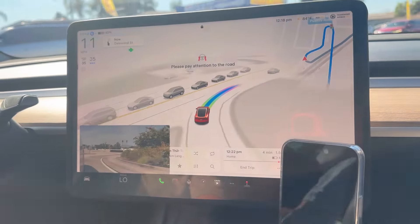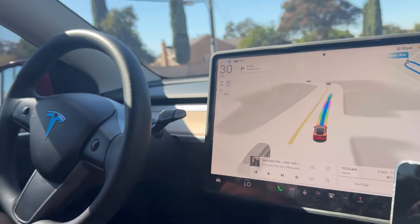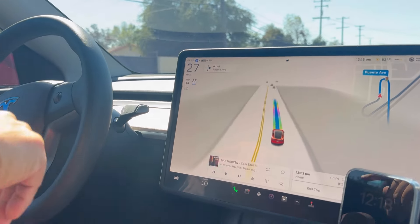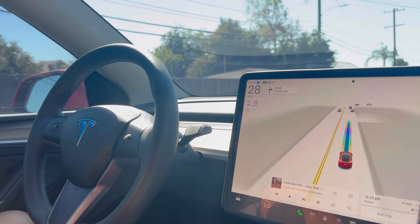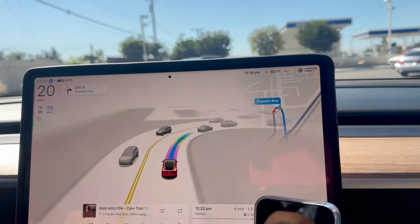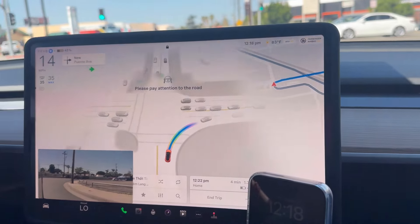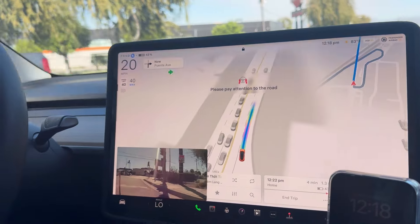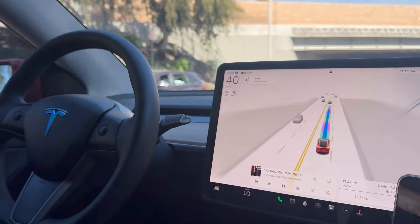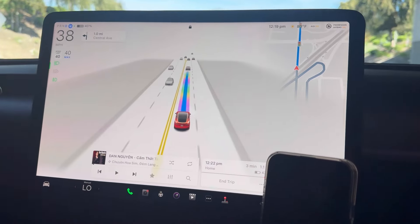It told me to pay attention because I looked down, and now for the first time it's actually telling me to put my hands on the wheel. So it still requires hands on the wheel sometimes, just not as often. If you look away it's going to remind you to pay attention to the road because safety is a very major issue. As you can see it does everything by itself — it knows where to go.